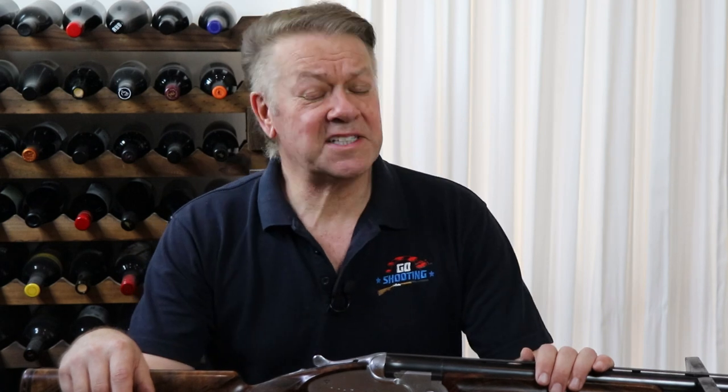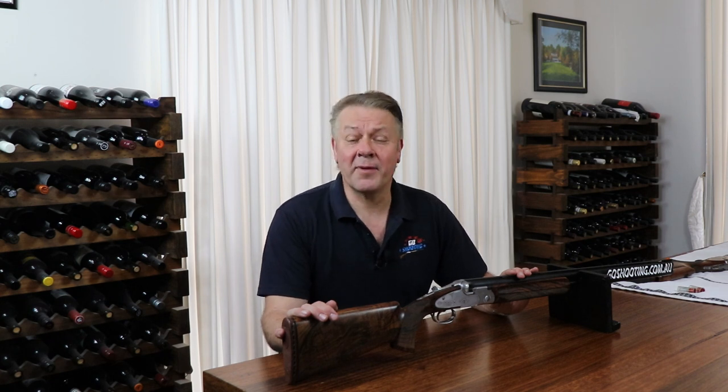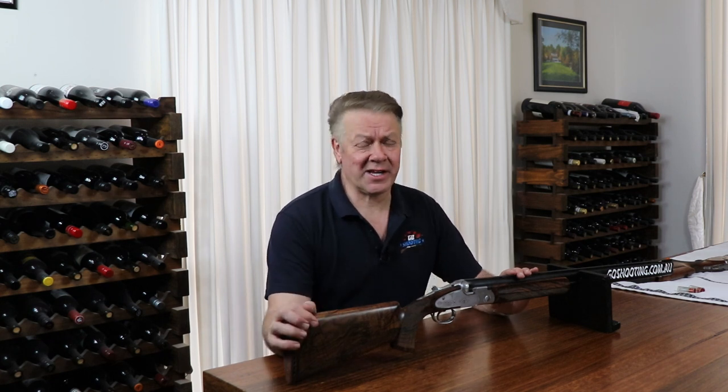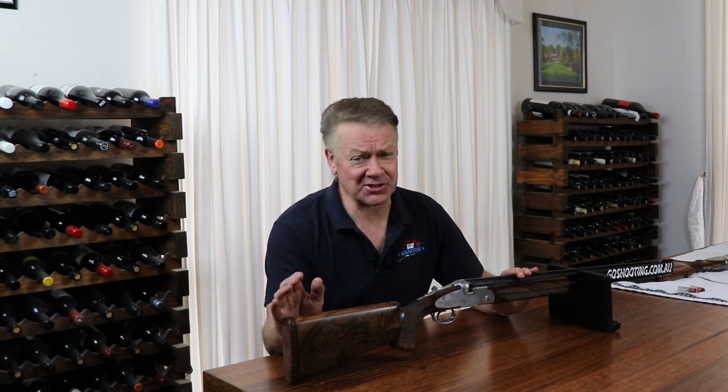Over the years I've tested many of my competition shotguns at various stages and have been surprised at how heavy the trigger pulls have become. By heavy, I'm talking five to six pounds. But to be honest, I've never noticed a thing wrong. I think lighter trigger pulls can become a bigger problem than heavier ones, particularly when you're under pressure and are inclined to hold onto the trigger a little bit tighter.